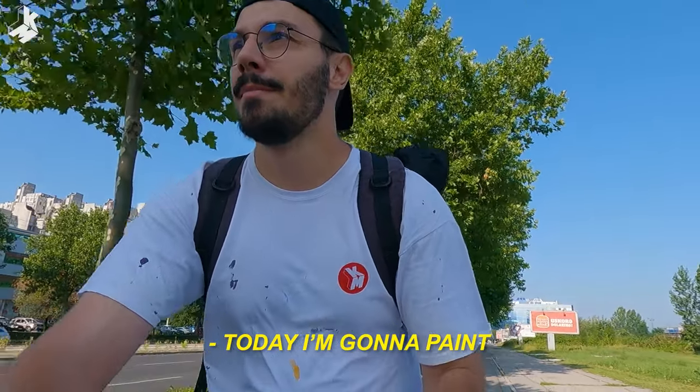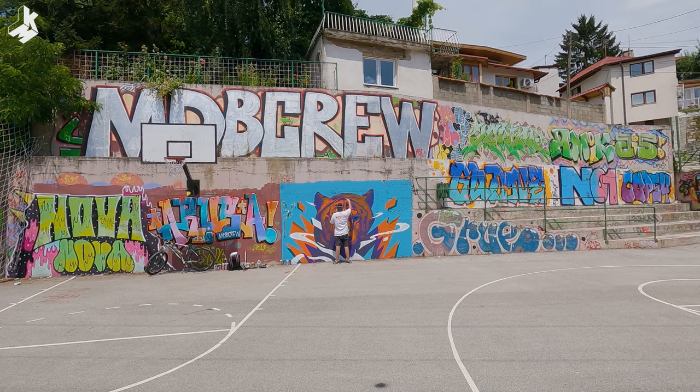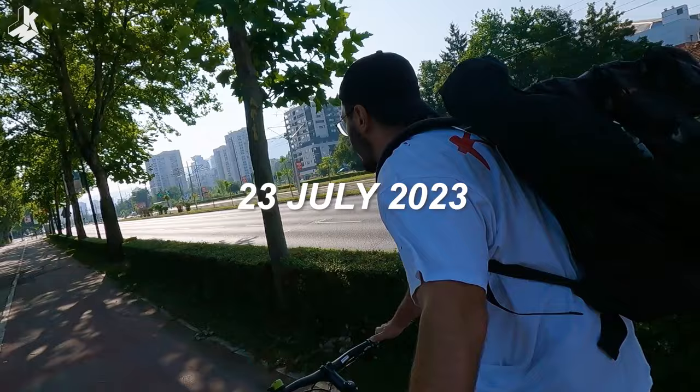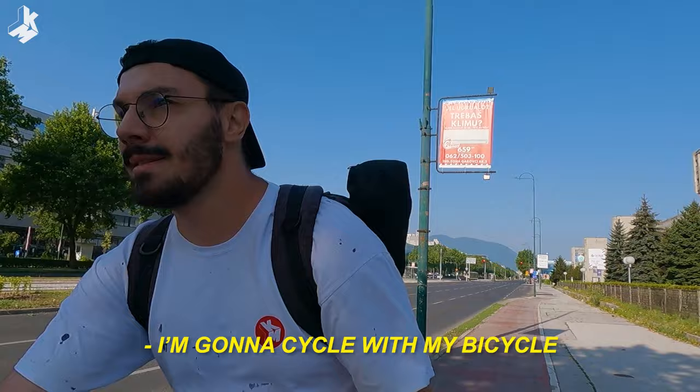Today I'm gonna paint at the new spot. Back in action again, another beautiful summer day today. I'm gonna paint at the new spot. I'm gonna cycle with my bicycle to the location.